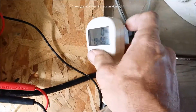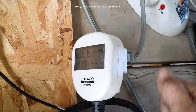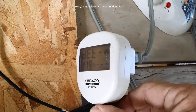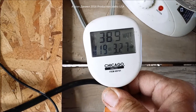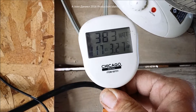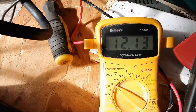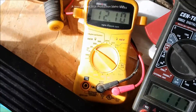We're going to turn it on and see what it does. Okay, now it's showing a draw of 383 watts and 3.27 amps. Battery voltage is dropping like a rock, but it is just one battery.